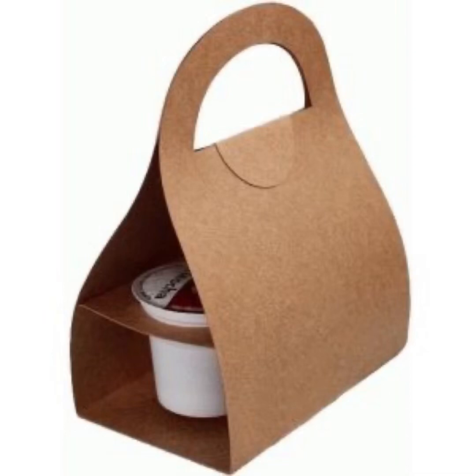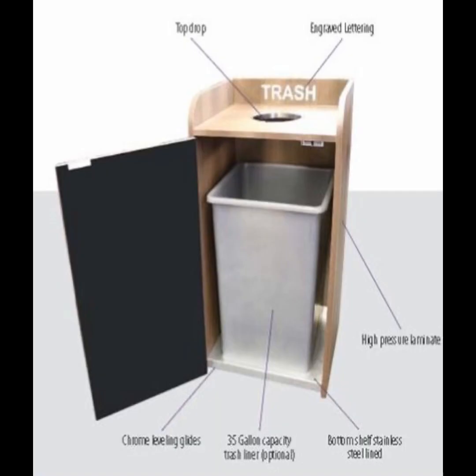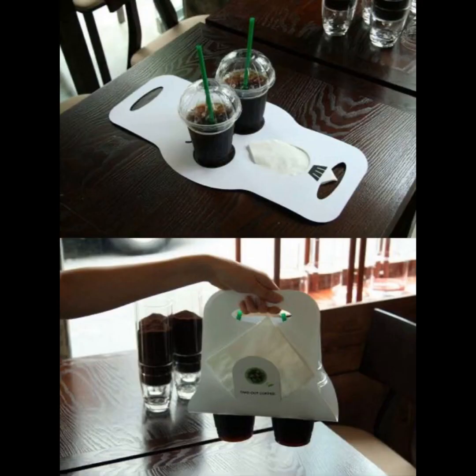Hello everyone, welcome to my YouTube channel. Today's video topic is a holding bag for the coffee cup — a coffee cup holder. You can say it in other words; there are many ideas of coffee holders.